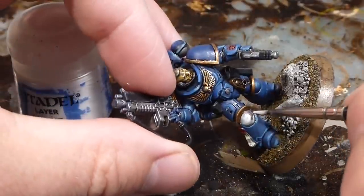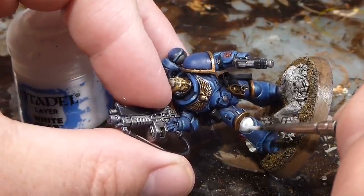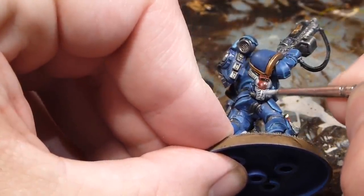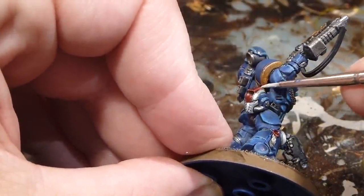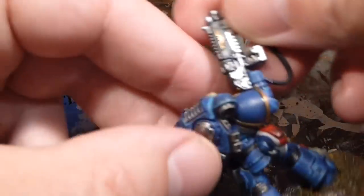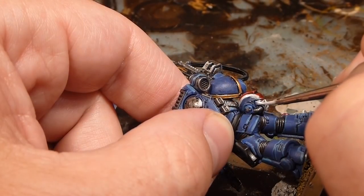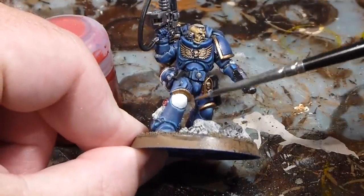Going back in with thin coats of White Scar — however many needed until I'm happy to get a decent white back. Letting it sit, then doing the center line on the helmet and the line up at the top as well. Just carefully brightening up the white on the helmet, then another layer or two on the knee pads. Now that the white's all done with a couple of nice light coats, the only thing left is the red.